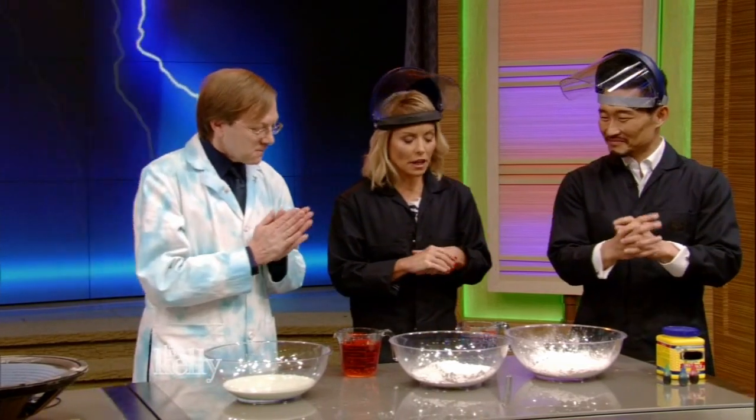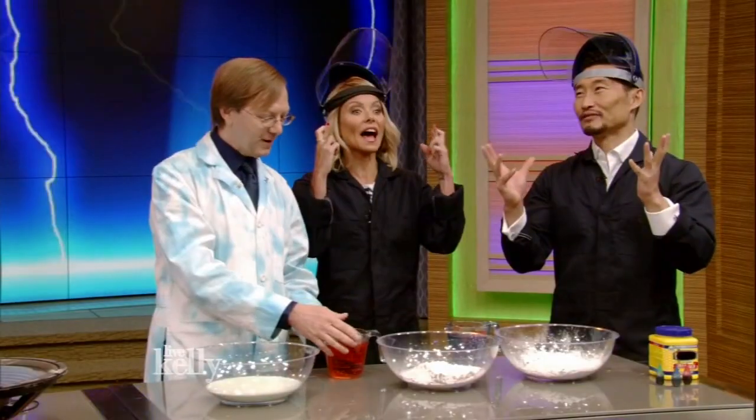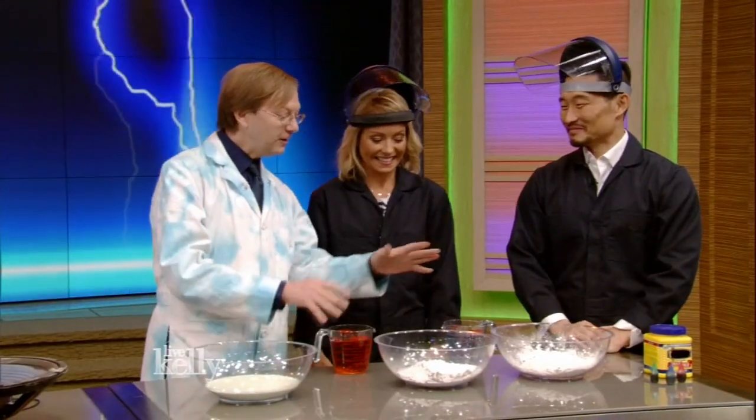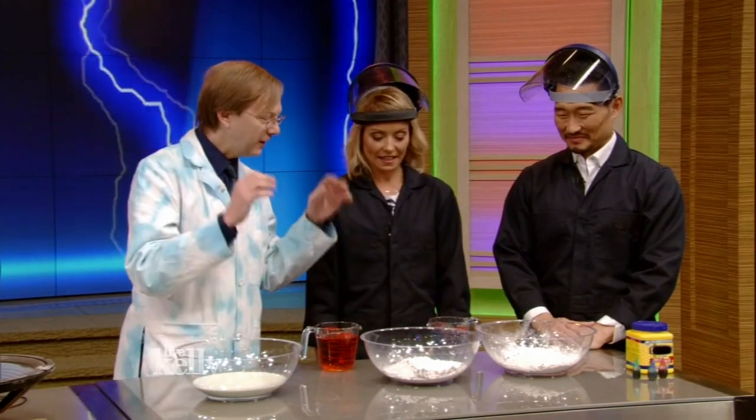We want to learn something as well. Time to explore non-Newtonian liquids. I was hoping you'd say that. This is very simple — a do-at-home experiment. All you need is cornstarch, water, and food coloring.